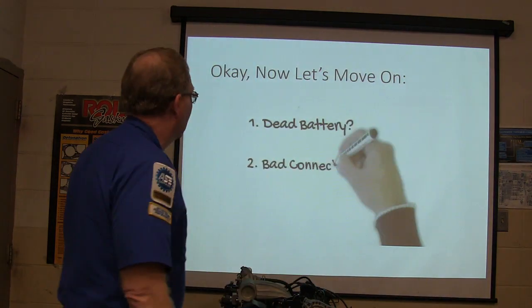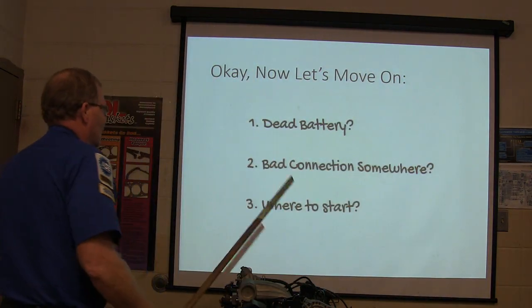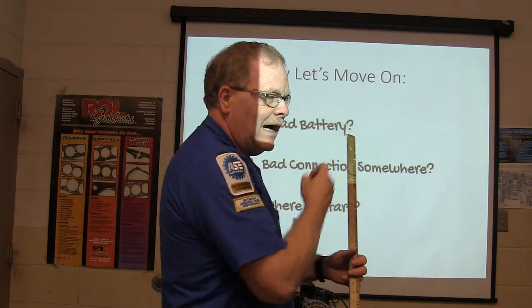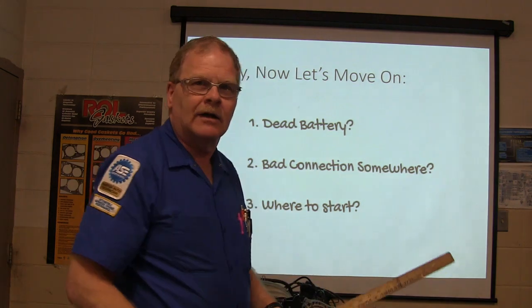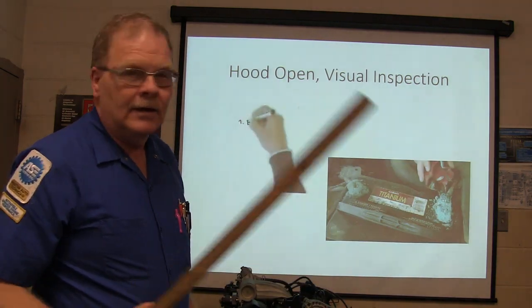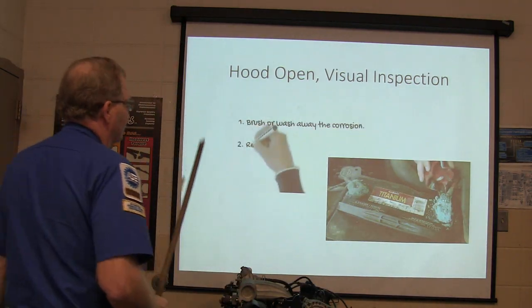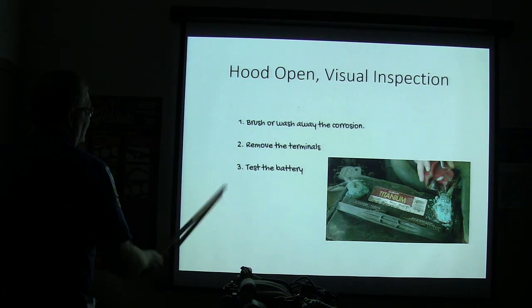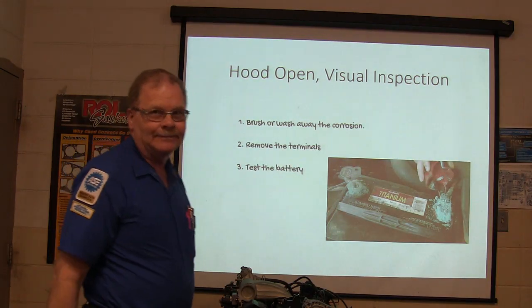Dead battery or bad connection somewhere — where are we going to start? Battery. Hood open. Visual inspection. Brush or wash away the corrosion. Remove the terminals. Test the battery.